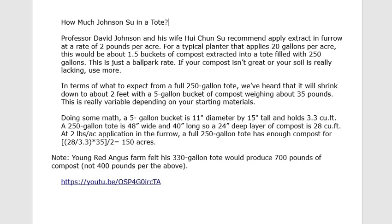Although Jay Young from Young Red Angus Farms — link in the show notes below — was saying that he thought a 330-gallon tote would produce 700 pounds, which is a little more than the 400 pounds you'd get doing the math from above. But anyway, that's what I have for my notes, just to give you a sense — because the question always is, how much of this stuff do we need to make to do a reasonably sized trial? That's it for this video.